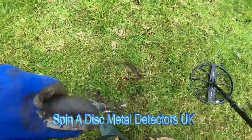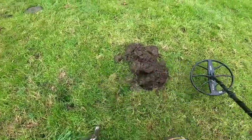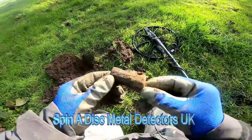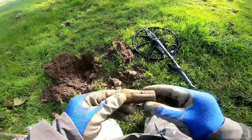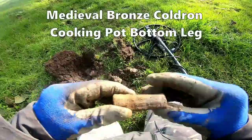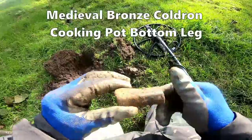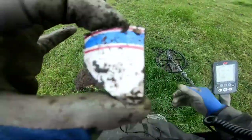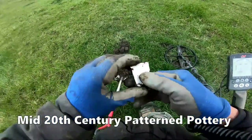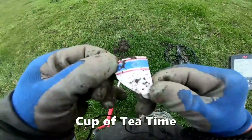Here we go — that's a cracking signal. Cauldron legs. I don't know how old it is though — it's not bronze, so could be fairly young. The cauldron leg of some kind, I think. And a bit of pottery there, just modern I think. Nice pattern though — I think it might be a cup or something. Modern, 1950s or 60s.